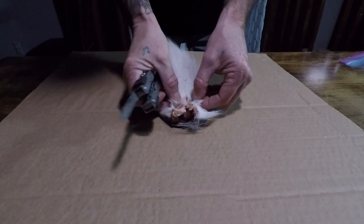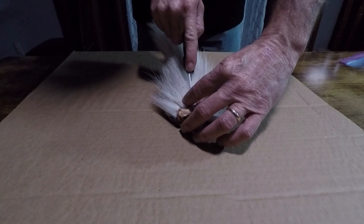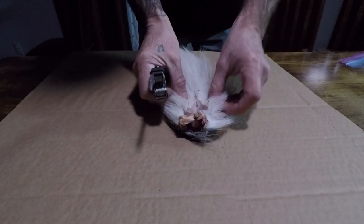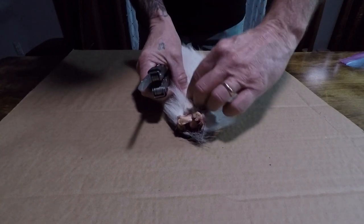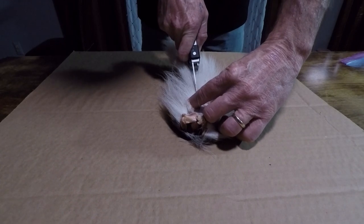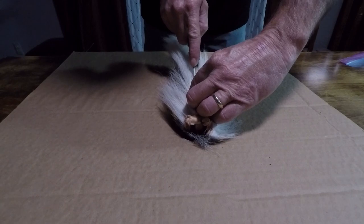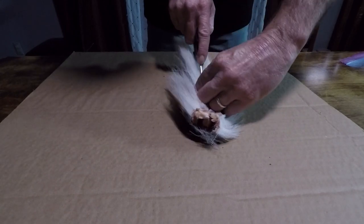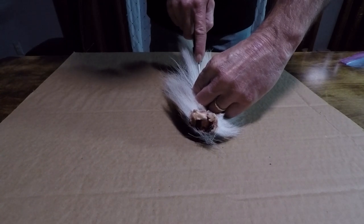You can see how you get right down to the meat, and then just continue to work that line real straight. Doing it this way, you can also use this tail to make fly fishing lures with the hair — a lot of fly fishermen like tying their own flies.